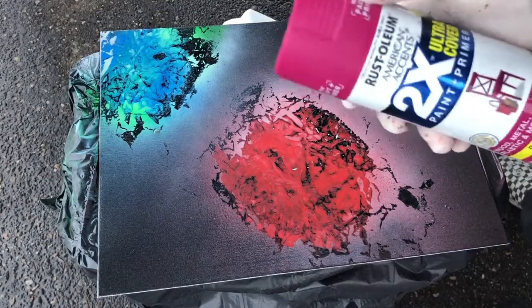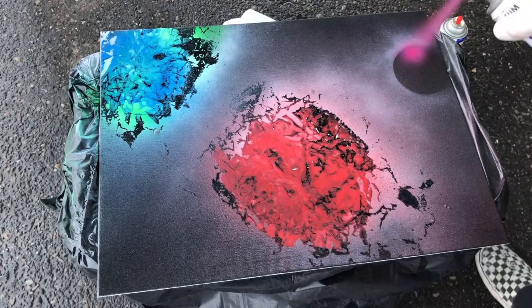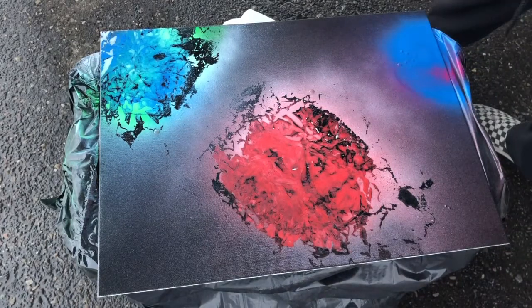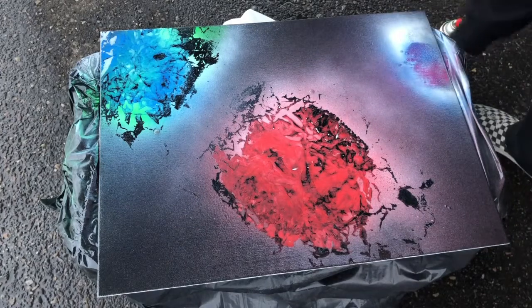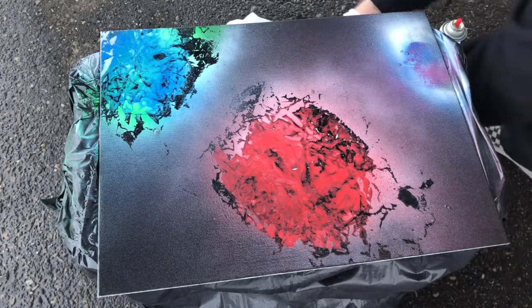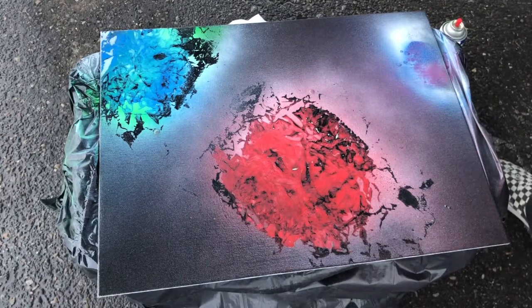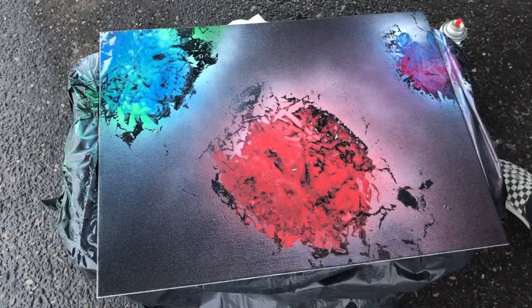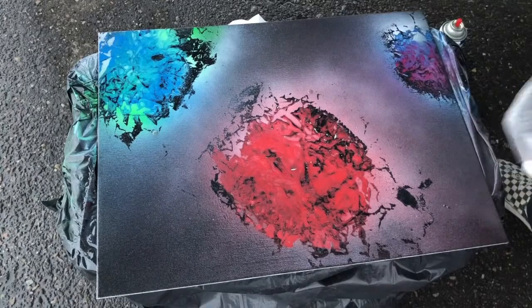Now we're gonna do our third planet, which I'm gonna do a little bit of pink and a little bit of blue with it. So spray the base, do a little bit of blue, do a little black, and then the white. For this one, since it's a smaller planet, you don't have to do a second layer of everything. Rip your magazine page, crumple it up, and then continue laying and pulling.